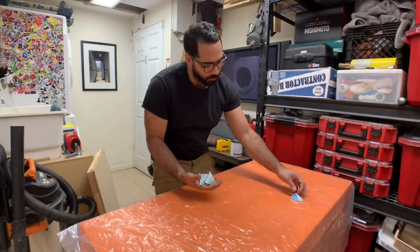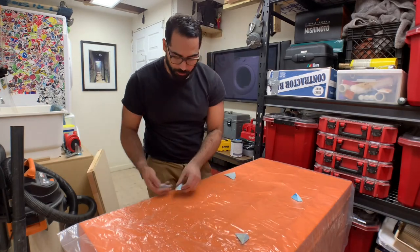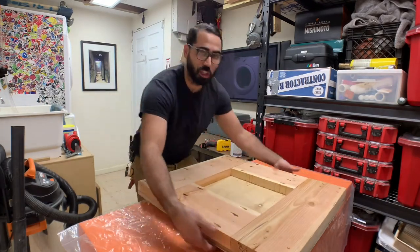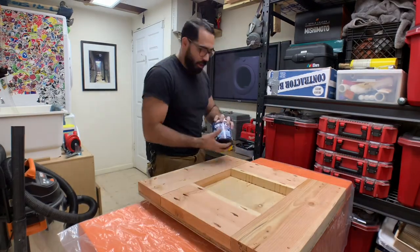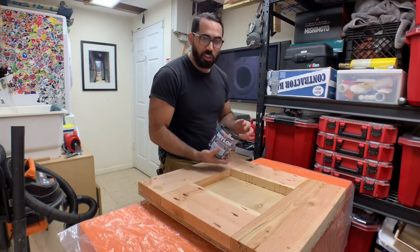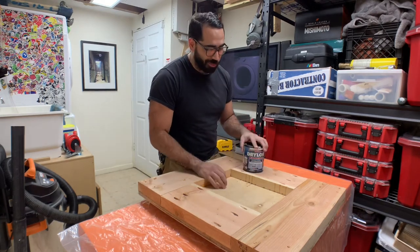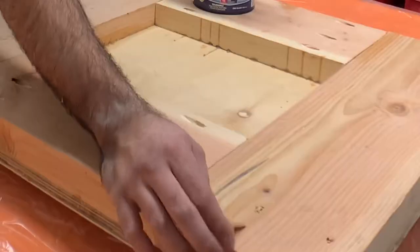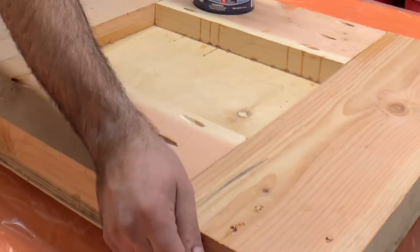Here are my cookies — they're very ghetto, but they'll get the job done. This is just to elevate the piece. The paint I'm using is Drylock Xtreme. I'm just going to be rolling it on, nothing special, and I'll probably do two or three coats to make it nice and thick. Let's get started.